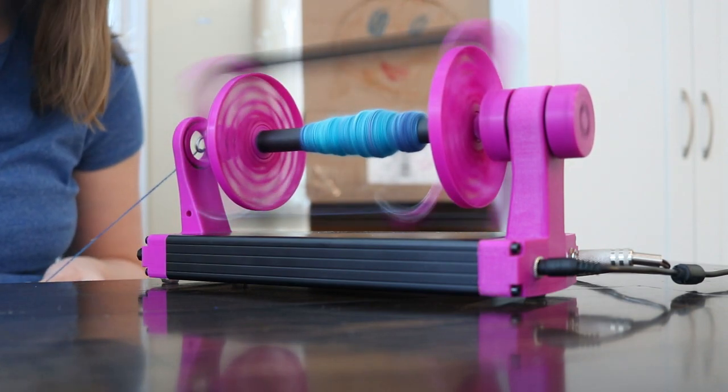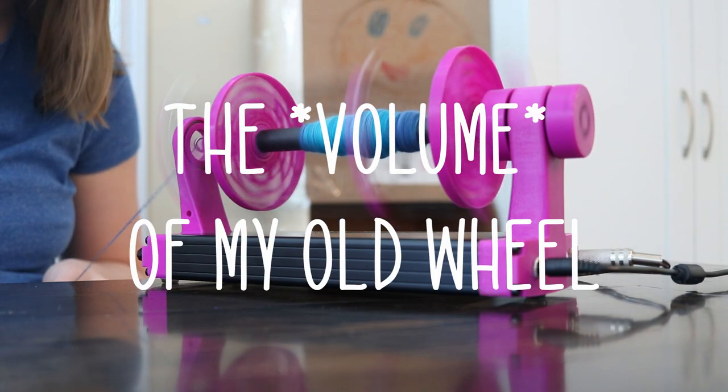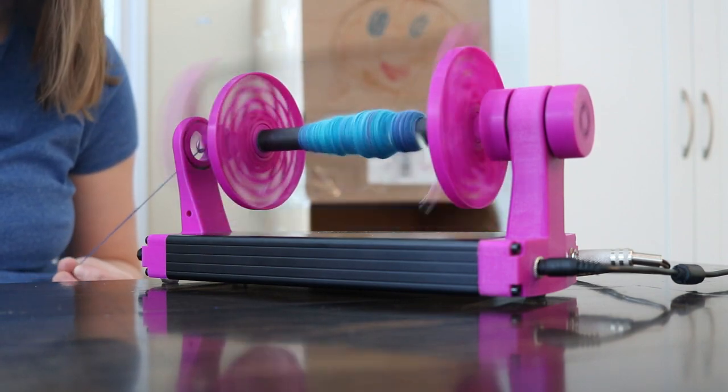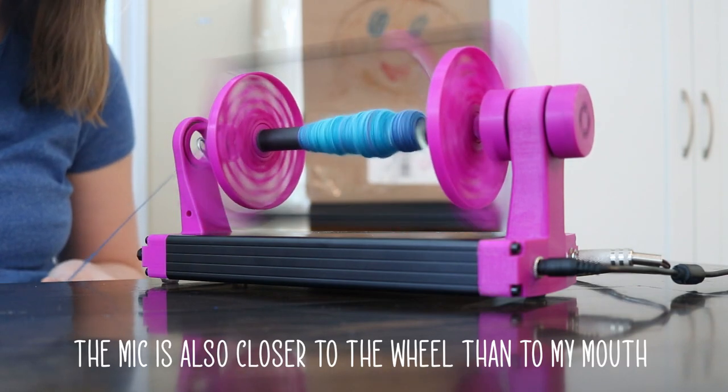I thought I'd show a little bit of a volume test, because the noise of my spinning wheel is definitely one of the downsides. I hope you'll be able to hear that it has a little hum, but it's very easy — this is just a regular talking voice and you can hear the hum, but it's definitely not dominating.